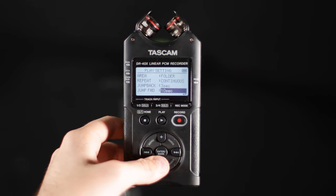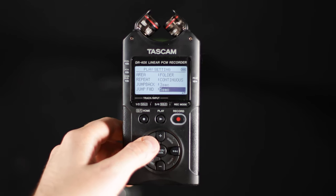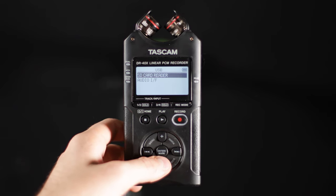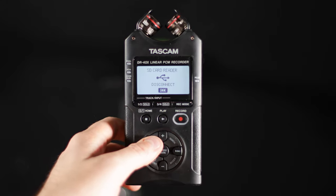Here are the play settings. It'll tell you where you're playing from, like what folder. You have repeat for continuous, and you can jump back or forward in 3, 5, or 10 second increments. For USB, you can connect it to the USB port on the side. If you want to transfer files to your computer, you just click SD card reader.